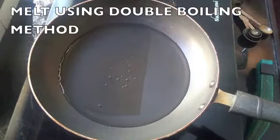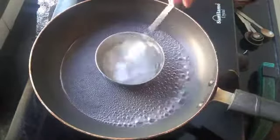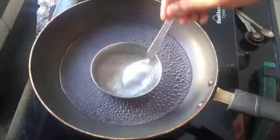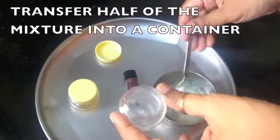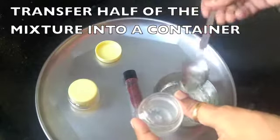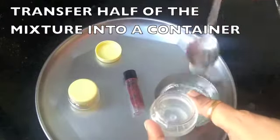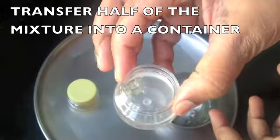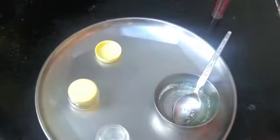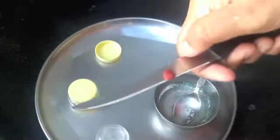Give everything a swift mix. Now I'm going to warm up this bowl in a pan of hot water using the double boiling method — it will hardly take a few seconds to melt. Once it's melted, my plain lip balm is ready. I'm going to transfer half of this quantity into one of the containers. In the remaining mixture I'm going to add a bit of my lipstick. You can increase or decrease the quantity of lipstick, but add little by little to check how dark you want the lip balm.